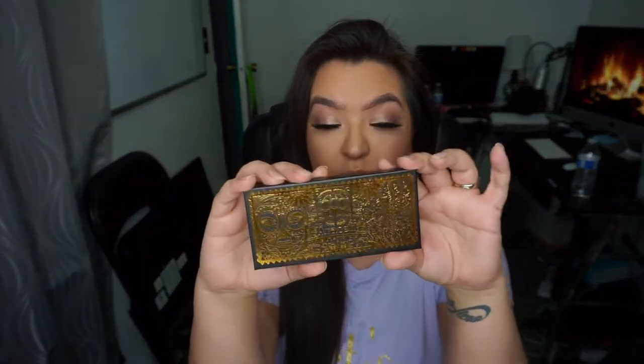Hey everyone, welcome back to my channel! Today is going to be a quick tutorial and review of the Sally Beauty La Katrina palette. It's super pretty, so if you want to see how I got this look and my thoughts on the palette, just keep on watching. Let's jump right in.